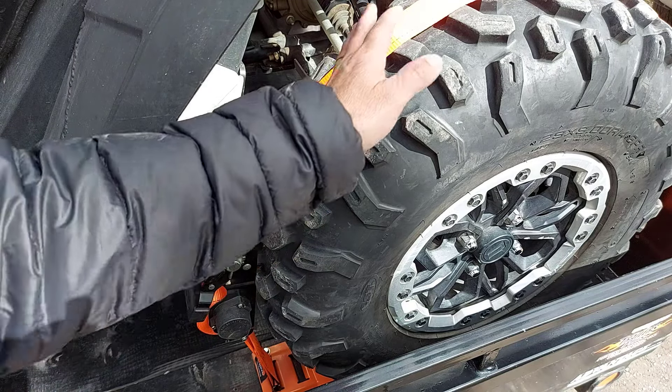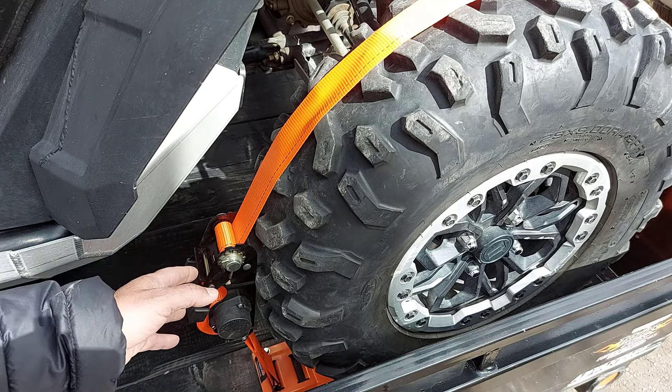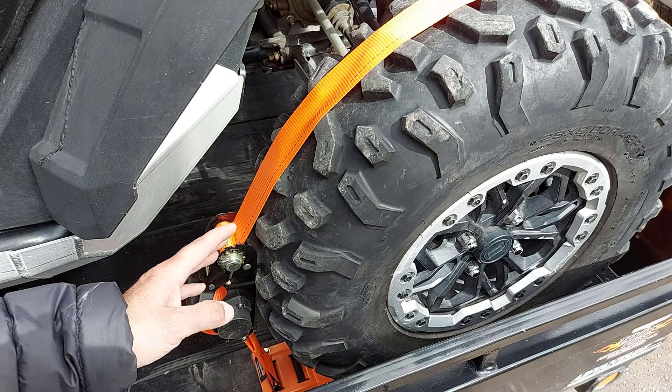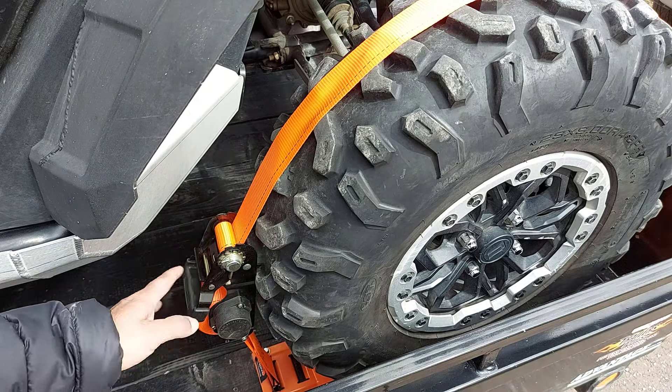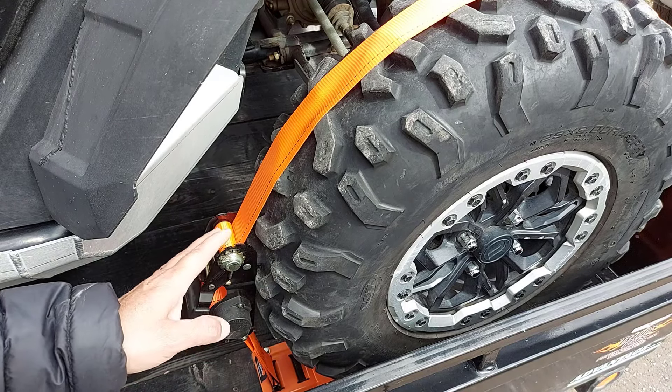Strapino reached out to me. They wanted to send me a set of these to try out. I said, well, I've got four tires, so send me two sets — and they did. I've been trying them out, and I'm on my fourth or fifth try now, and I'm really liking them. I want to show you why.